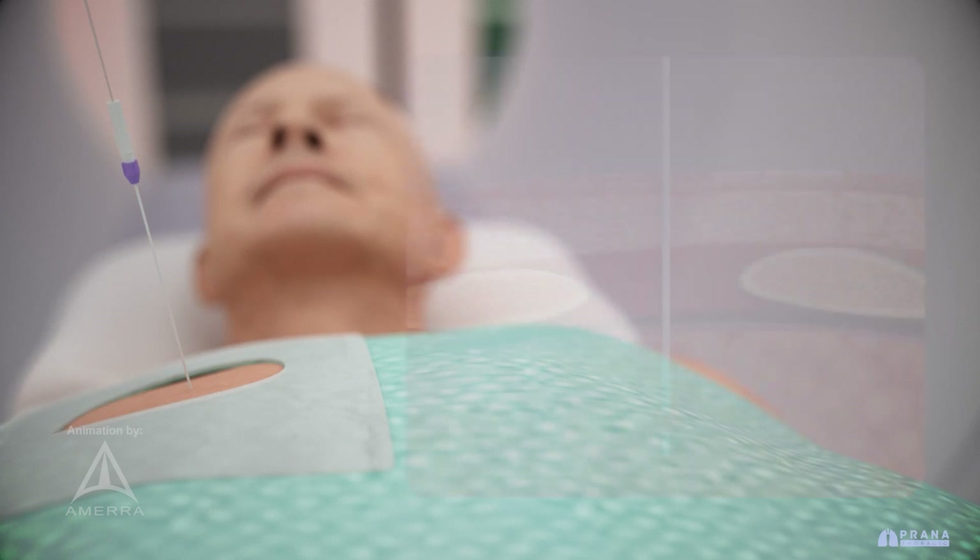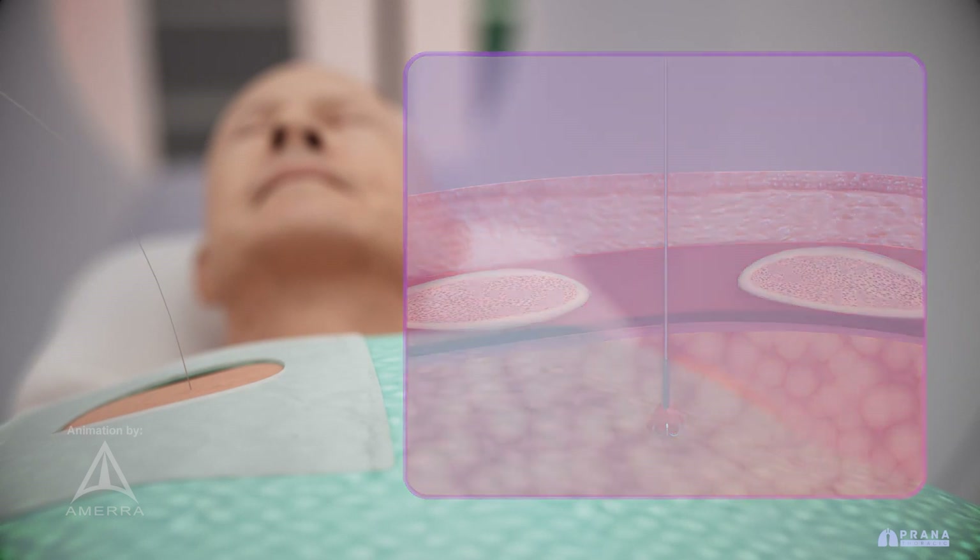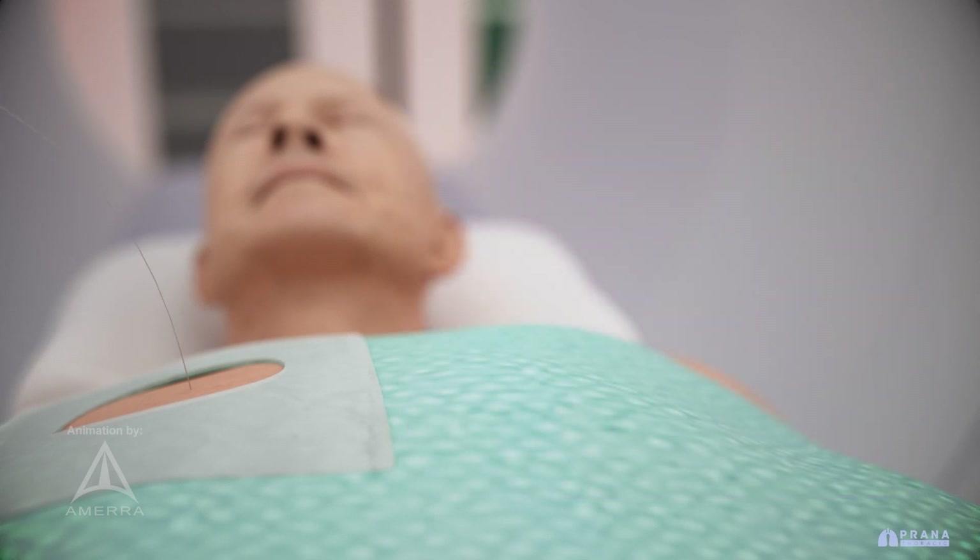The anchor is deployed just beyond the nodule, ensuring accurate localization and tissue stabilization. The localization needle is then removed, leaving the anchor wire secured in the targeted tissue.